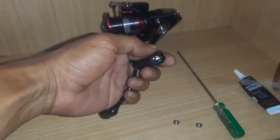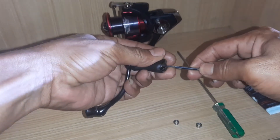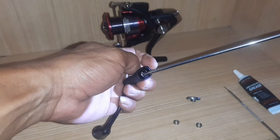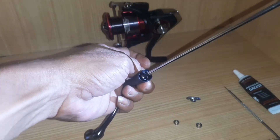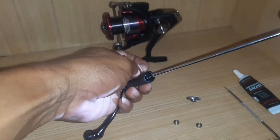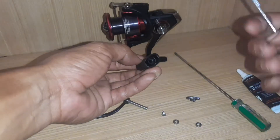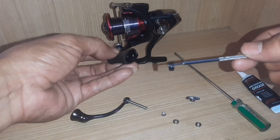Yang pertama, kita bongkar tutup knob-nya dulu. Tinggal dicongkel gini aja, dicopot. Jadi hati-hati, pelan-pelan — dia juga gak terlalu keras. Terus kita buka screw-nya yang ada di dalam. Kita buka dulu. Di sini ada dua bushing plastik ya, di depan sama di belakang. Kita tinggal copot, kita congkel aja pelan-pelan. Ini dia bushing plastiknya — nanti kita bakal upgrade.